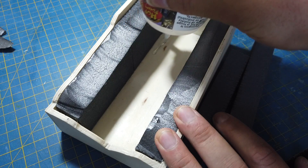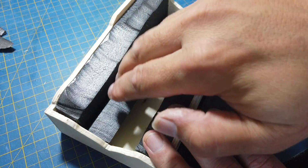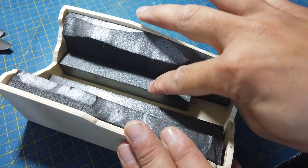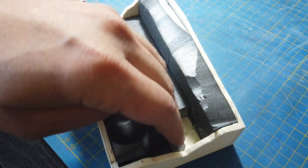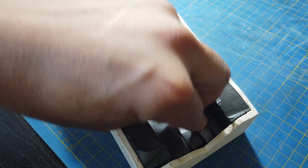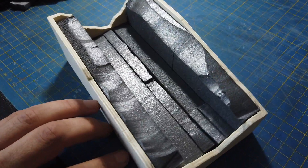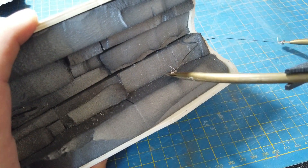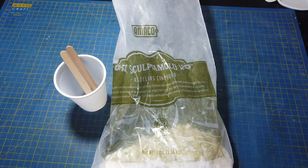The more foam offcuts you use the less expensive sculpt mould you'll have to use later. So I carried on building up the model with bits of foam I had lying around, sticking them in with more Styragoo. And then it was time to add the sculpt mould.